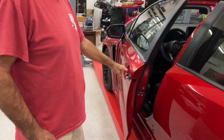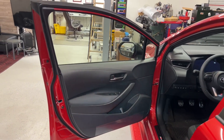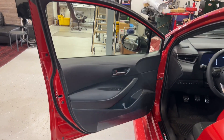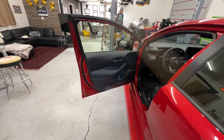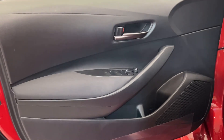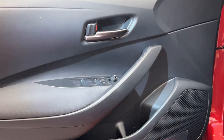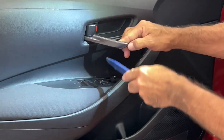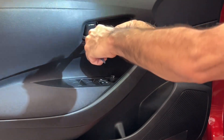First thing you're going to do is open up the door and remove a couple of these covers here — the cup. There are no screws, so you're just going to remove the cup, and then remove the switch panel that goes right in there. Take your little trim removal tool and go right in here. There's a little plastic piece right here — this is the door cup — and you're going to remove the door cup.